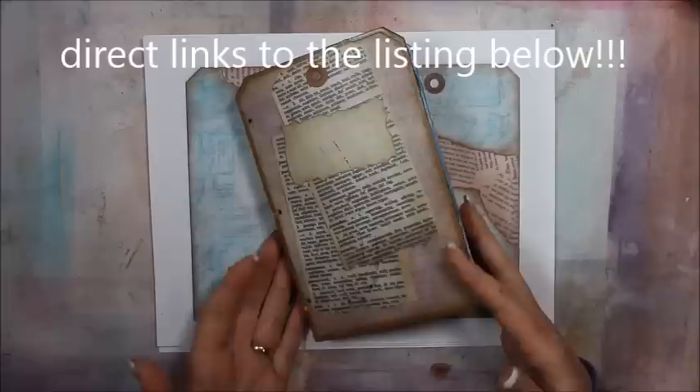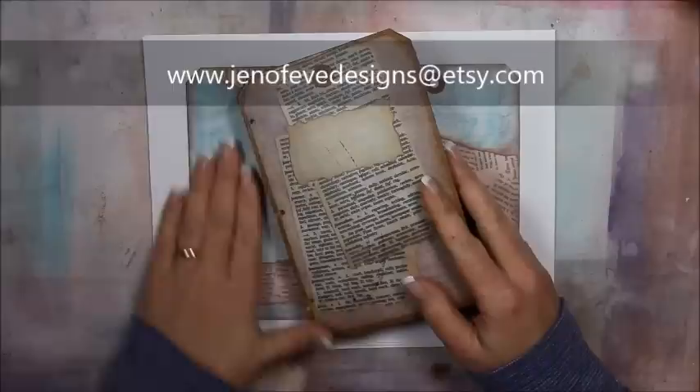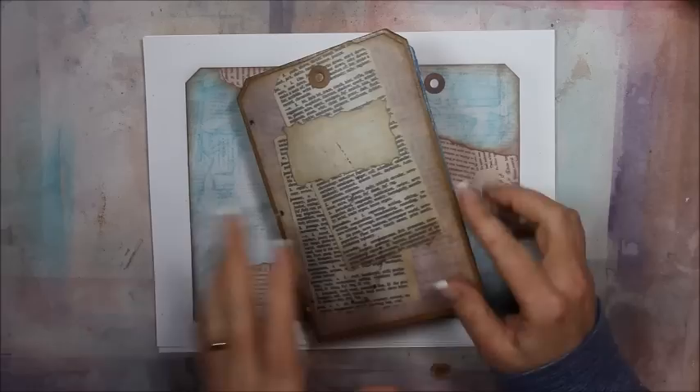Hi guys, I wanted to show you my new digital printable that I have over at my Etsy shop. It is an instant download and I'm going to show you what it includes and what it's for — the tag-shaped art journal, or journal, it doesn't have to be an art journal.